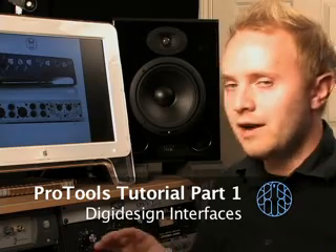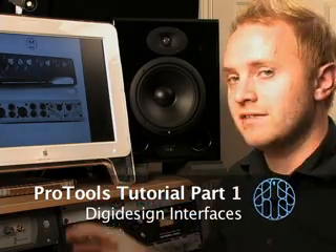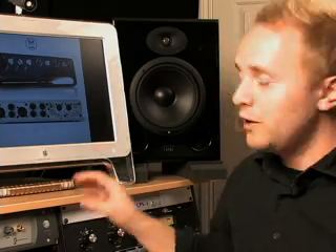I'm going to show you some of the available interfaces for Pro Tools LE. There are a lot of them out there, and there are some really cool, really affordable interfaces. The first thing you've got to understand about these — what separates Pro Tools and DigiDesign from other platforms — is that when you buy one of these interfaces, you get the software.